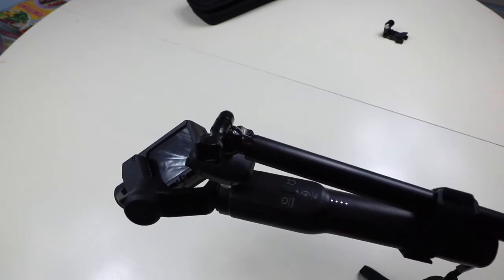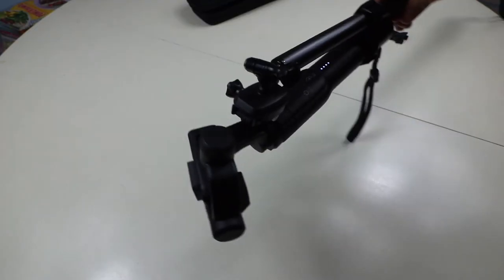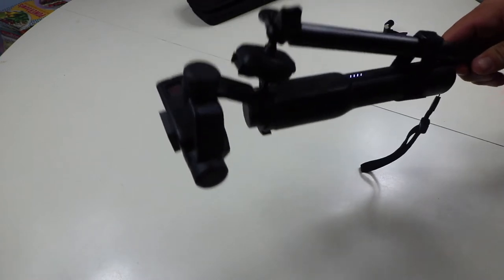So once you get all that connected and kind of get everything lined up, you want to make sure your Karma Grip is lined up with the extension pole. Then you can go ahead and start tightening down those thumb screws and that strap to get everything sturdy. So once you get all that put together, this is what the finished product is going to look like.